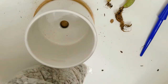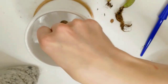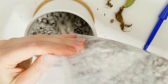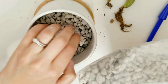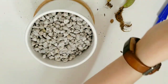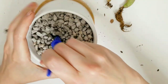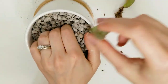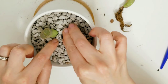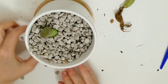Moving on to the lithops — I'm placing cheesecloth in the smaller pot and then pouring in just the horticultural pumice. I decided to go with pumice rather than gritty mix because I wanted to try something different, and I think the gritty mix retains water a little more than the pumice rock will.